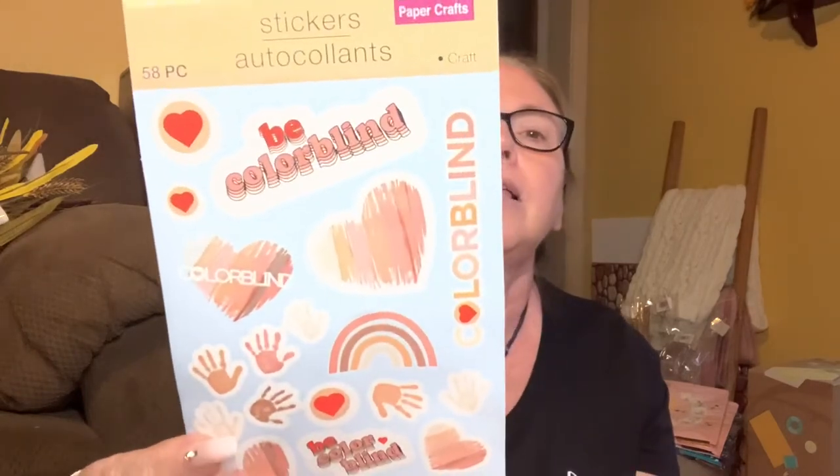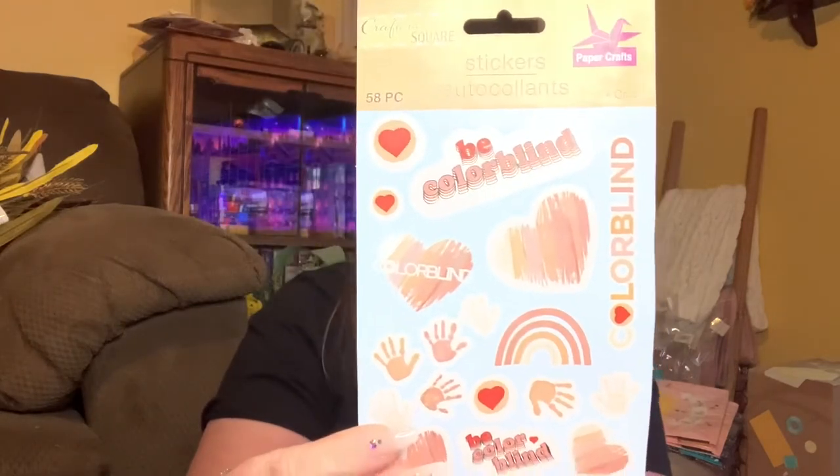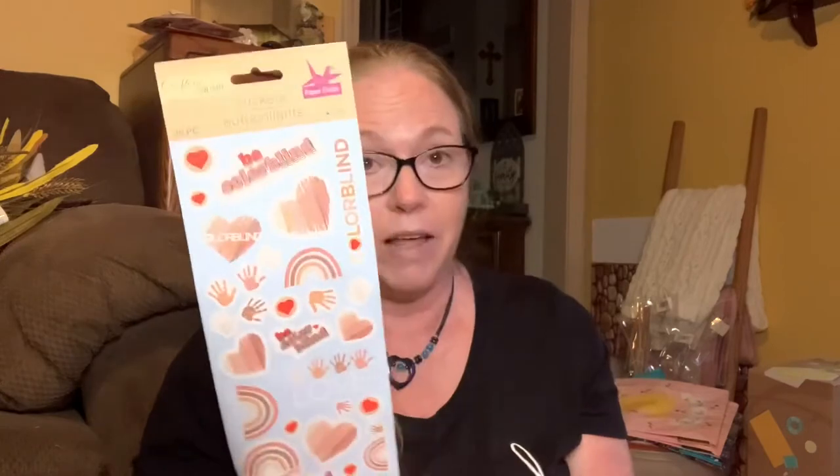This I absolutely love. I saw Marcia with Marcia's Mesh and Stuff haul this. You get 58 pieces and it's stickers by Crafter Square. It is a colorblind - making magic happen message: that we all come in all kinds of colors, we all have different kinds of hair, we're all different nationalities, but be colorblind. I absolutely love it, so I picked that up.